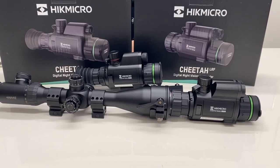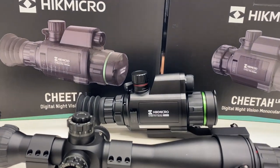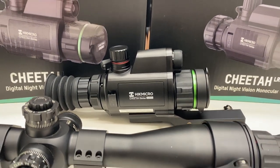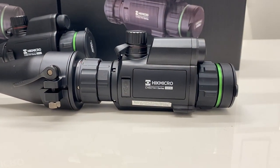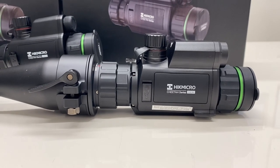This is the new Hik Micro Cheetah. It's a digital night vision rifle scope which comes in two different models: a digital day and night vision rifle scope which attaches via Picatinny rail, and a front mounted night vision scope that attaches via a covering adapter supplied to your day scope to convert your day scope to night vision.